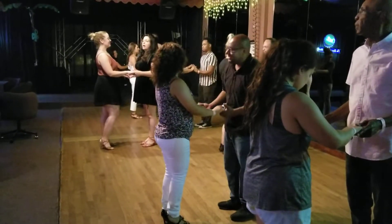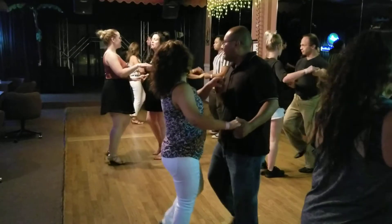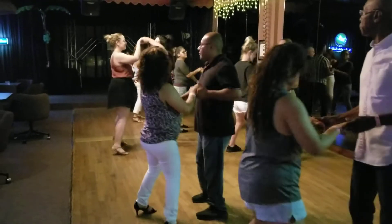1, 2, ready, go. 1, 2, 3, tap 4, 5, 6, raise your arm.